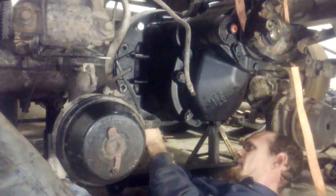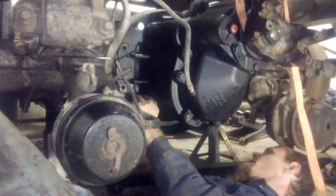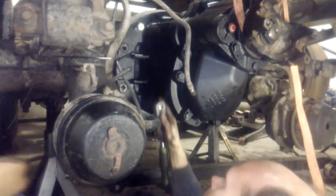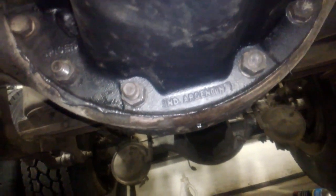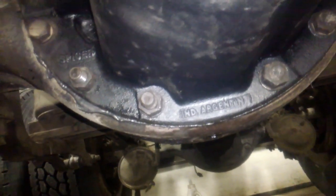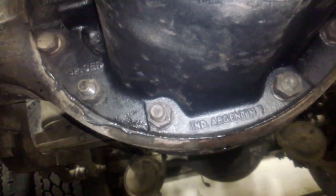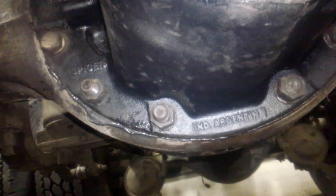There we go — nice little squish on that Permatex, squishing all the way around, top there too. We got all the bolts in place, they're all just snugged down. We've got a nice good squish of the gasket material all the way around the housing. The directions on this Permatex say to install immediately and then wait one hour to torque the bolts, so we're going to get a few other things done while we wait.